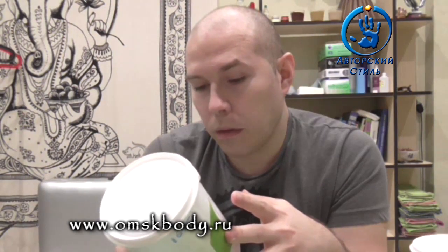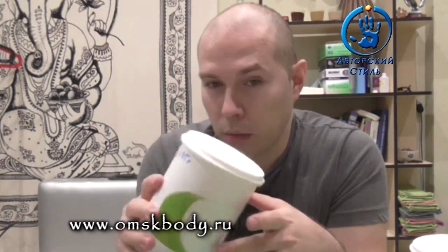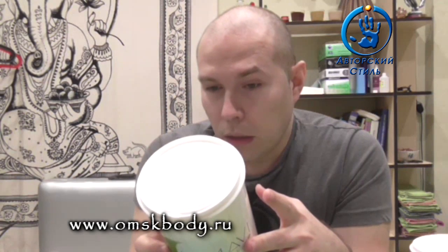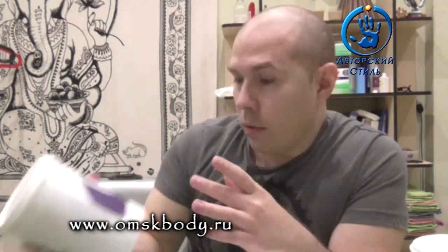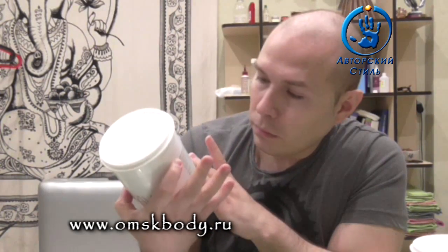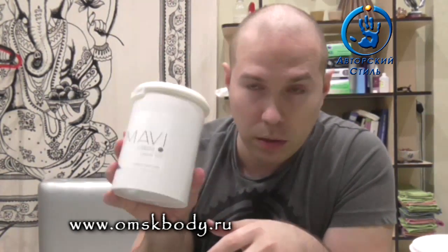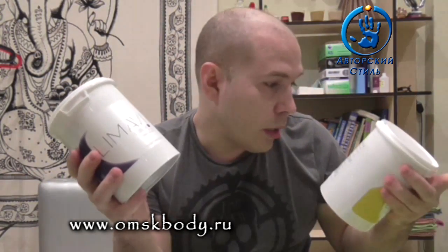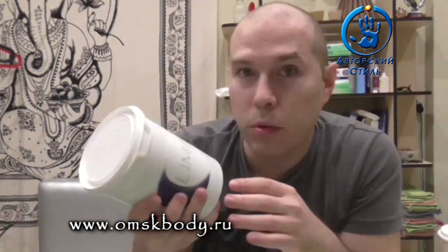Предварительно её надо греть. Двойку надо однозначно греть даже в 21 градус — хотя она немножко течёт, но её надо всё равно греть до температуры тела примерно. На классике, начиная с пятёрки, они говорят, что надо греть — написано, что надо греть. На всех остальных написано, не надо греть. Надо эту тему исправлять реально — что за фишка такая, паста «не требует разогрева». Да все пасты надо греть, ребят.